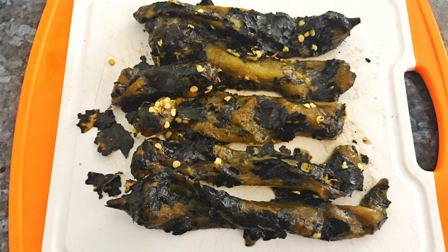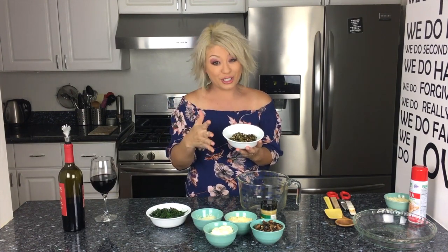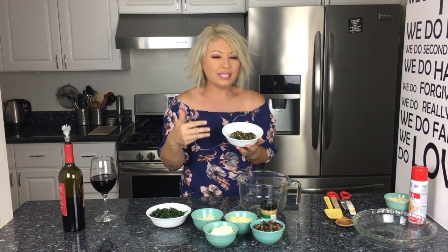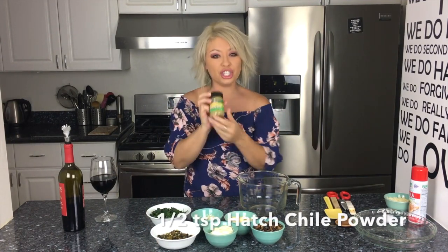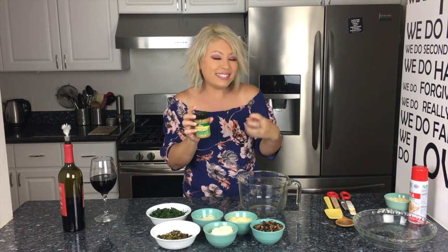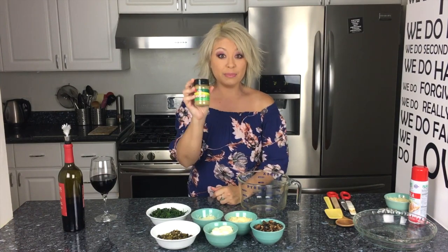These are roasted hatch chilies and I left the skin on because I want that roasted flavor and texture. I also left the seeds in. I took a little bite and it wasn't too hot. What's really gonna give it heat is this hatch chili powder. If you love the spice and heat, go ahead and double it up — just be ready, this is pretty spicy but tasty.